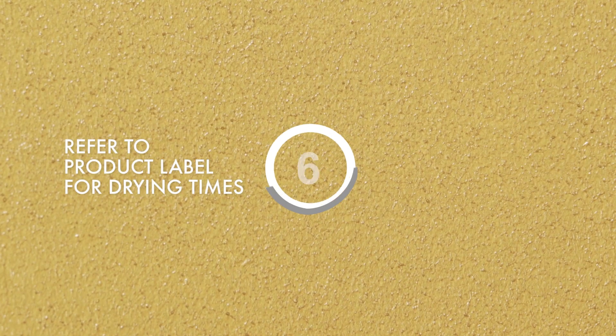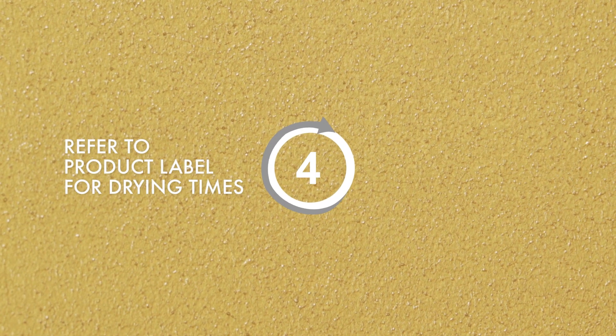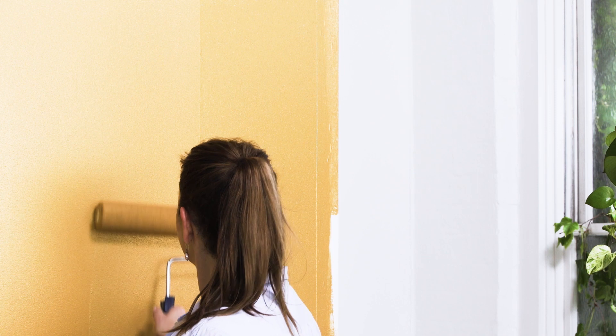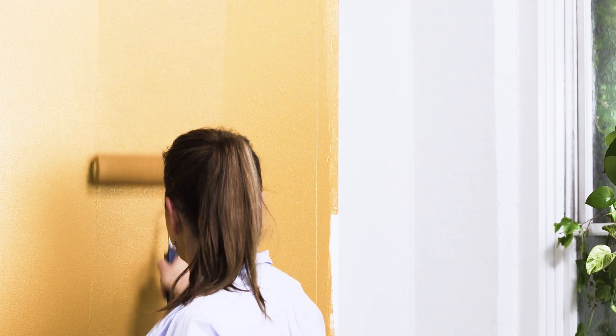If you'd like a brushed look, lay off or brush the paint lightly in one direction. Then for your second coat, use your roller to apply the paint in small sections. Again, for a brushed look, while the paint is still wet, lay off or brush the paint lightly in one direction.